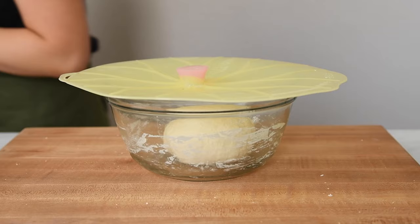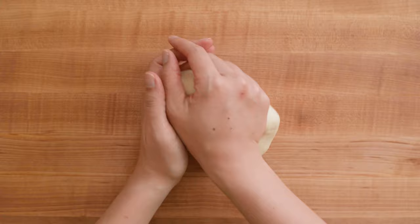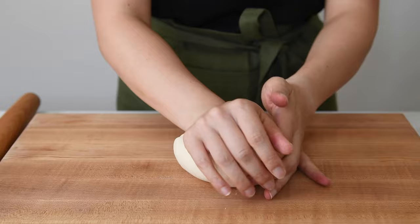You can start working with the dough after it rests for about 20 minutes, but it's even better if you can let it rest for longer. I usually let it rest for at least 45 minutes. After resting the dough, knead it a few times.